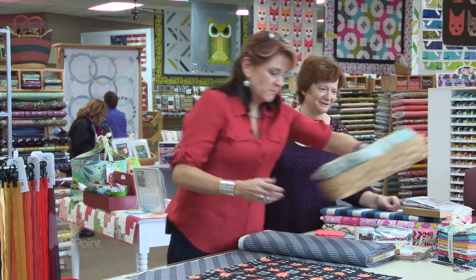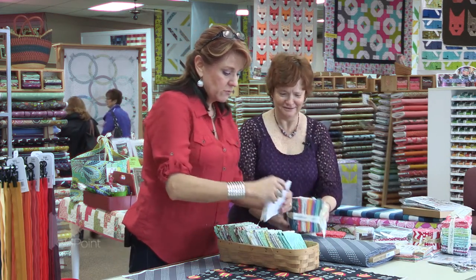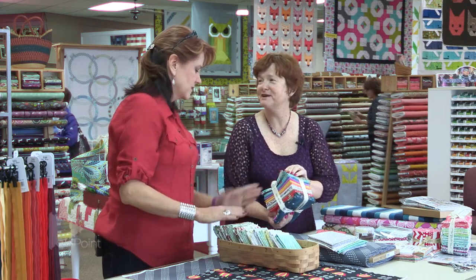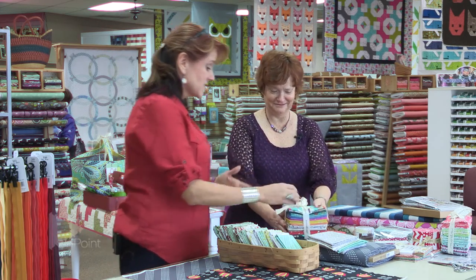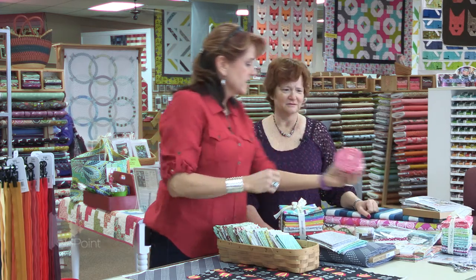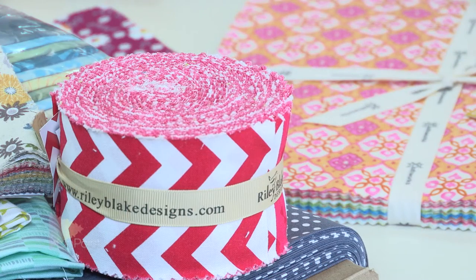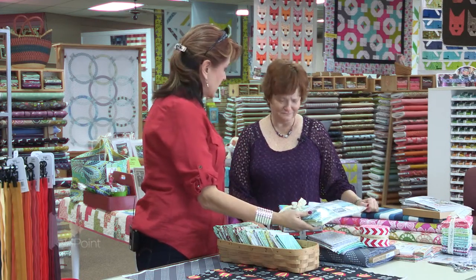Quilt shop owners know this — it's almost like they plan it ahead of time. Nancy's coming. So something like this, they're going to have it all set up here so I can be going, yep, I need one of these and one of these. Or they put the brighter colors out for Gina when Gina's coming. And the manufacturers have learned this too. So this is a pack that's actually made by the manufacturer — one of each of the fabrics from the collection. Here's another one. This is a two and a half inch strip, sometimes called the jelly roll, sometimes called the design roll.